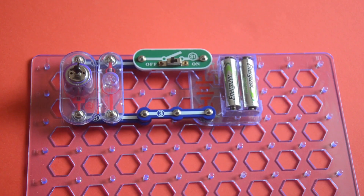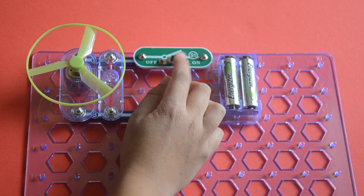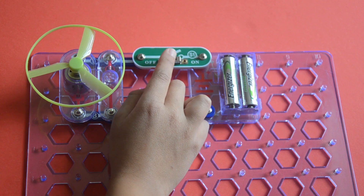The fan — I'm not sure this one will work because a parallel circuit versus a series circuit uses more power.